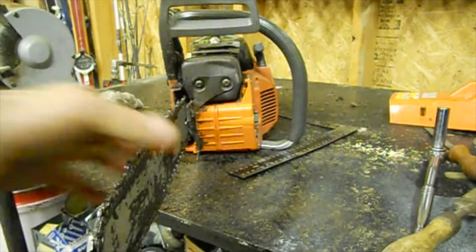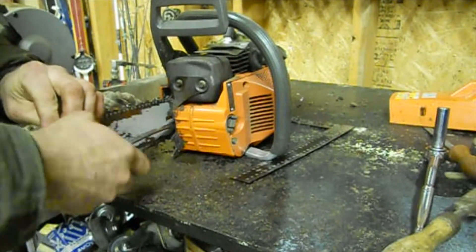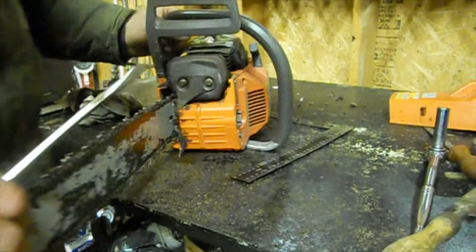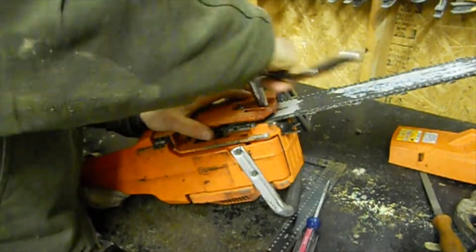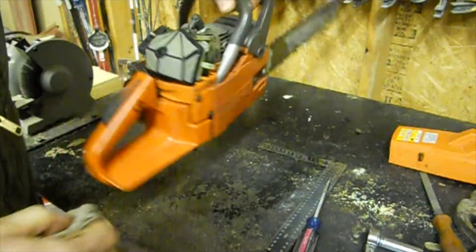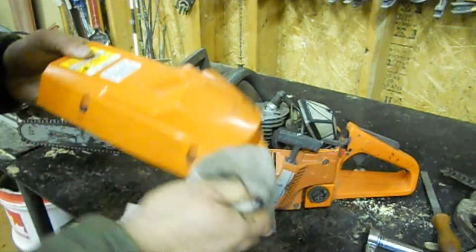You tighten up your chain — you don't want to tighten it up too tight, but you want it to spring back. Then you finish tightening the cover back on and we're going to go sharpen the chain.